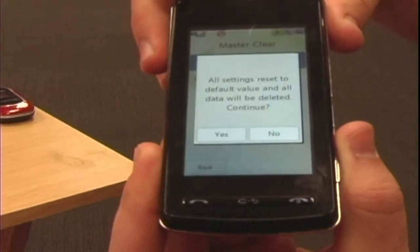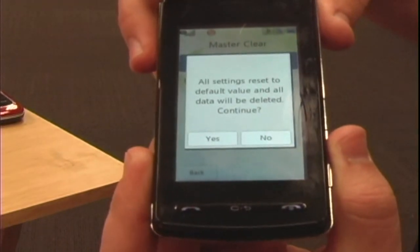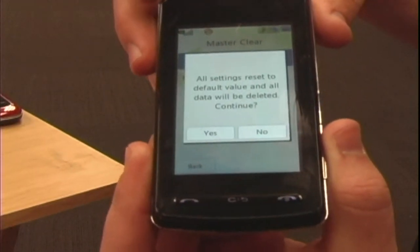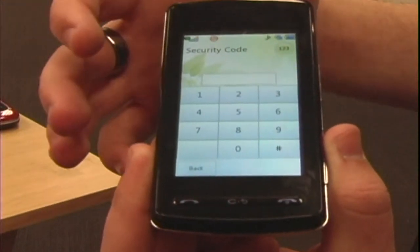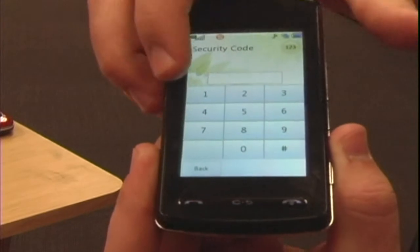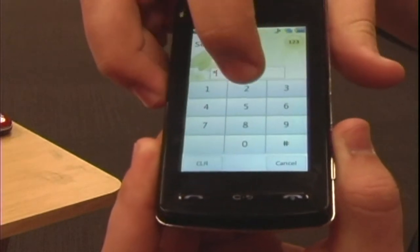It will warn you that you're about to clear all the data off of your cell phone. This is where you hit yes to proceed, or no to not proceed. Then you enter your default passcode, which is 12345.